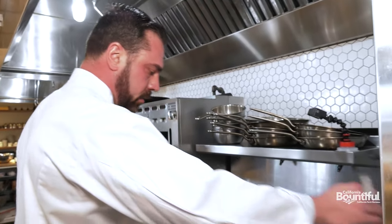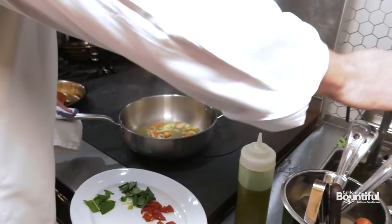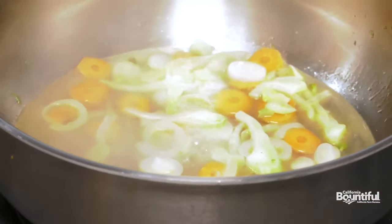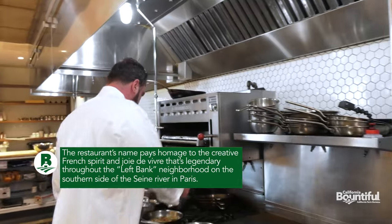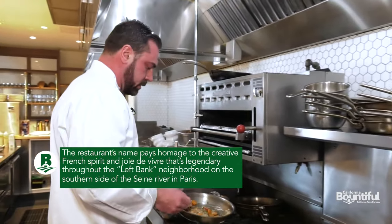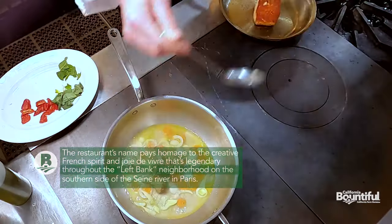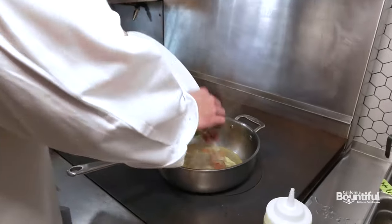Then from there we're going to add a little bit of artichoke stock. Bring that to a boil. Going to hit it with some of our braised artichokes, then finish it off with our fresh herbs and sun-dried tomatoes.